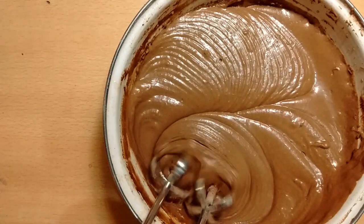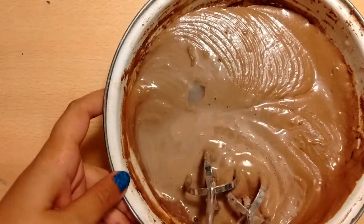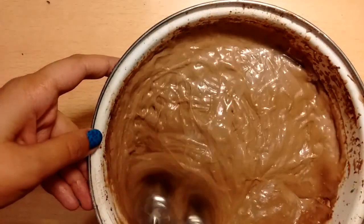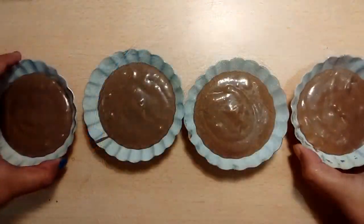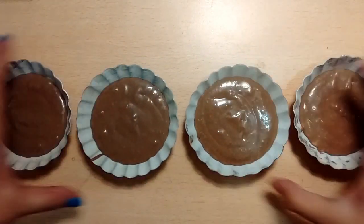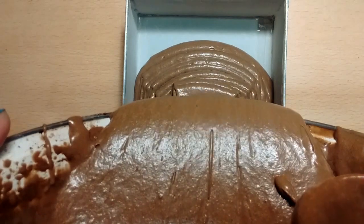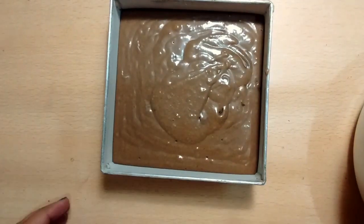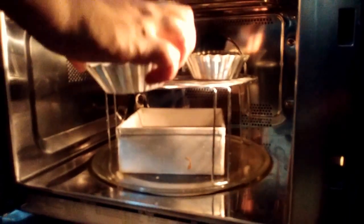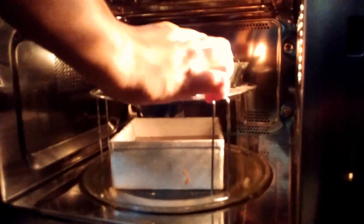Then add 2 tablespoons of hot water and mix again for a minute more to ensure the right cake consistency. Spoon the batter into the prepared cupcake tin and cake tin which we greased earlier. Bake cupcakes for 25 to 30 minutes and your cake for an hour.